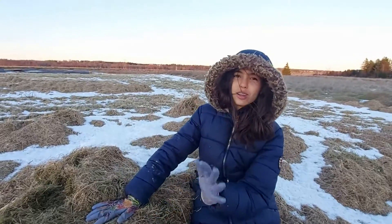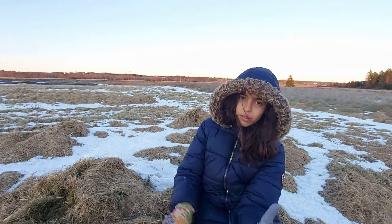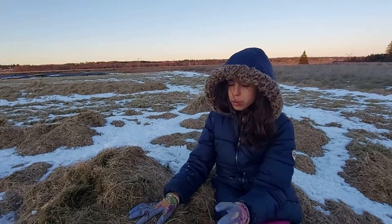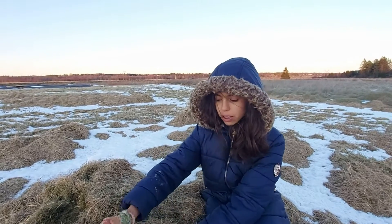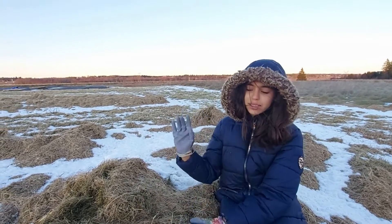We just finished digging it and covering it — and voilà! That's how you bury your kitchen scraps to turn into compost. We put our little landmark there. See you in my next video, guys!